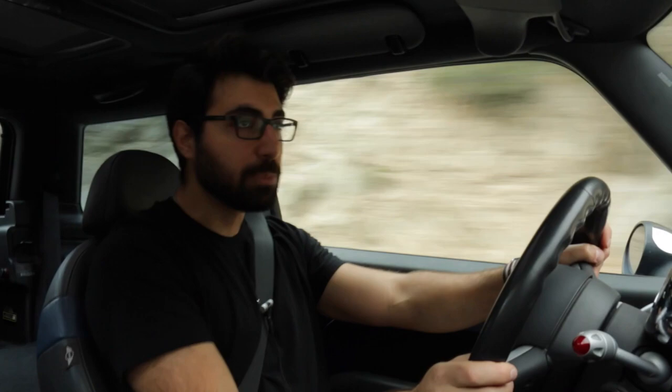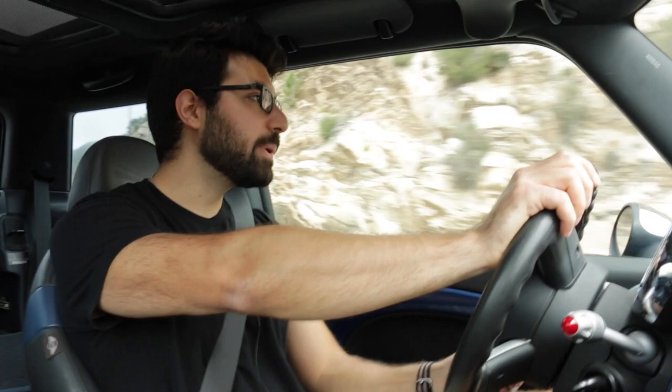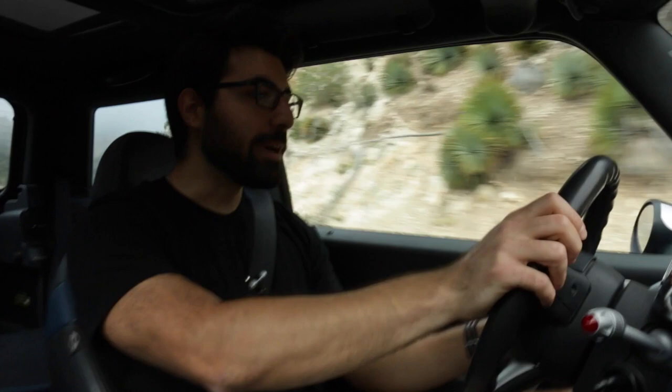I've swapped out the original suspension for Koni Sport yellows paired with Swift Spec-R springs. I put a beefier rear sway bar on the car which neutralized the handling — whereas there might have been a small amount of understeer before, this car does not understeer at all. In fact, if I push the car too hard into a corner going in too hot, it might actually swing out the rear end, which I've done a few times on the racetrack. You really can't drive this car without having a massive grin on your face. Where this car really shines is the handling — a lot of people say it handles like a go-kart and at this point it might sound like a cliché, but it really does.